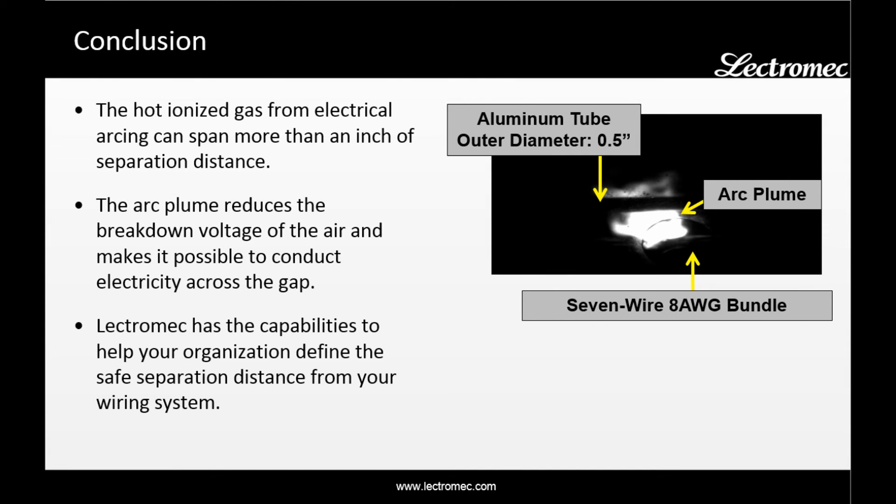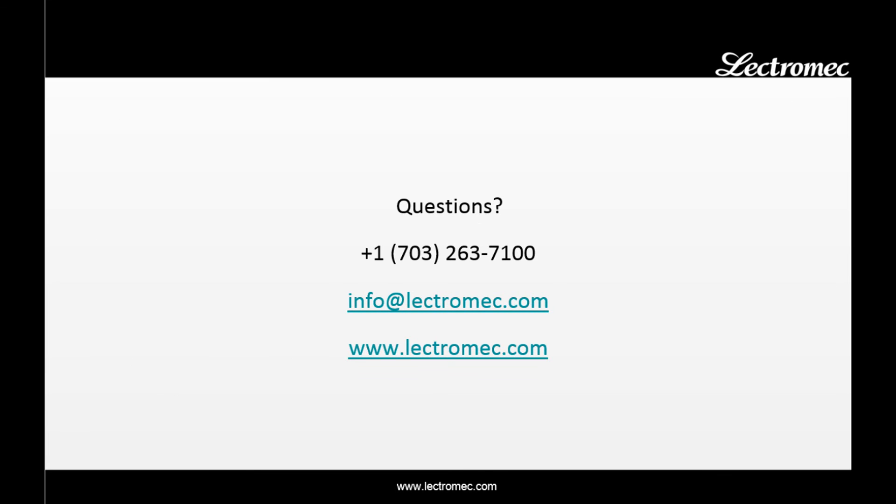In conclusion, we can see that the hot ionized gas from the electrical arcing can span more than an inch of separation distance. Electromech has the capabilities to help your organization define the safe separation distances from wiring systems. To find out more about these services or about Electromech, visit us at Electromech.com. Thank you for your attention.